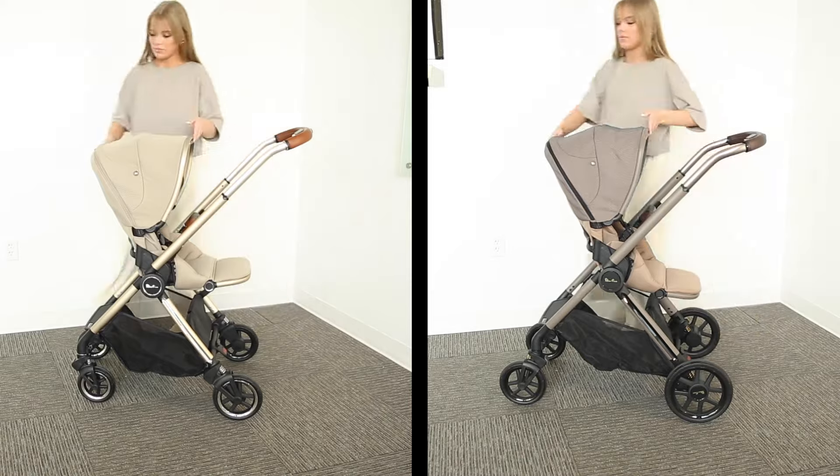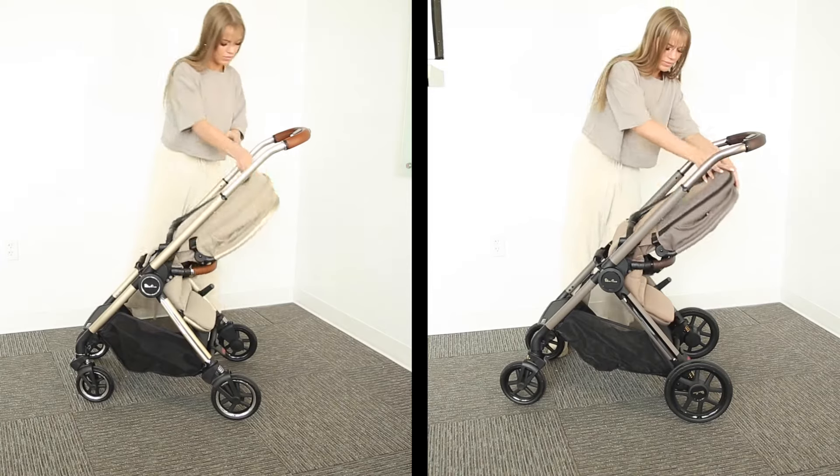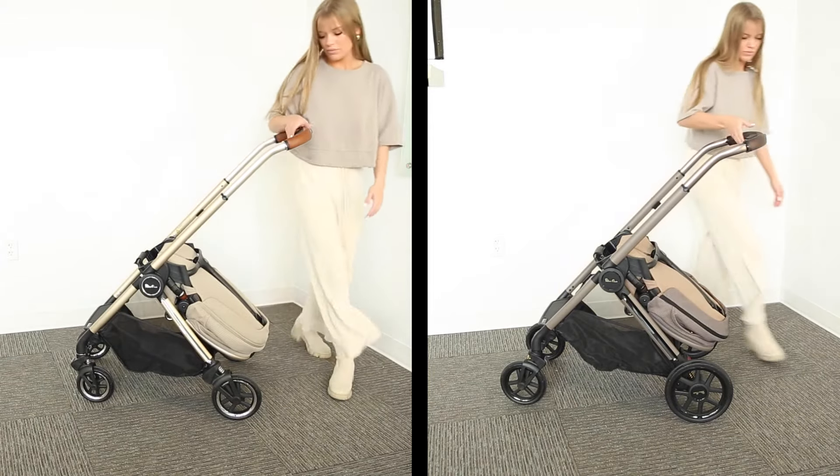While engaging the recline lever, arch the seat to a 90 degree angle and press on the button found on the top of the canopy. Guide the seat down until it rests against the basket.